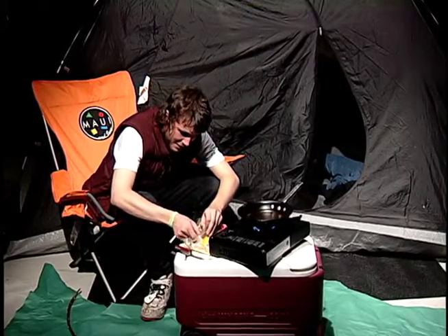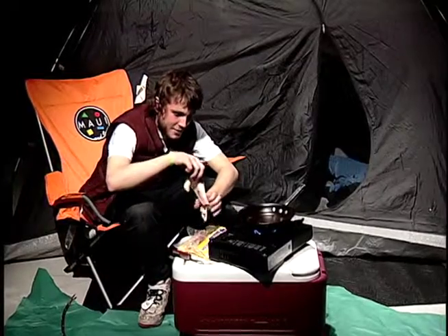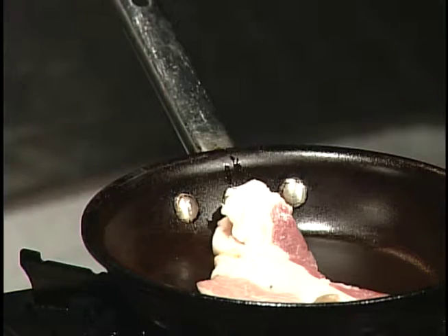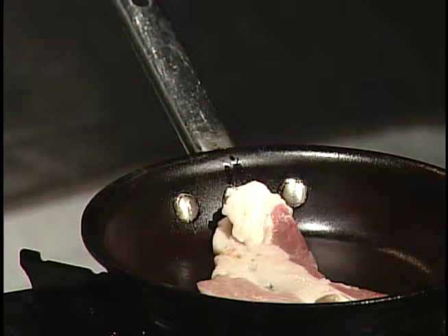So I'm going to get a nice meaty strip out. Oh yeah, that looks succulent, doesn't it? That looks nice. Sometimes I like to lick the raw grease off my fingers because it gives me more of a taste for the flavor.